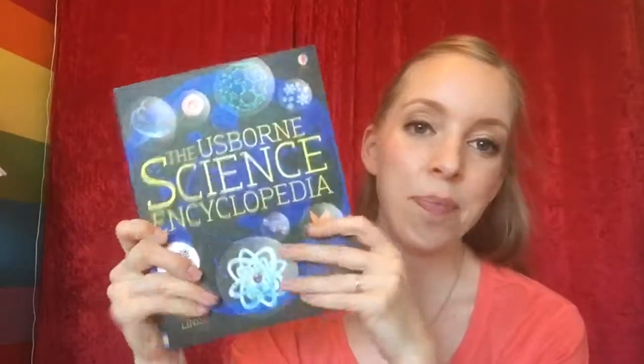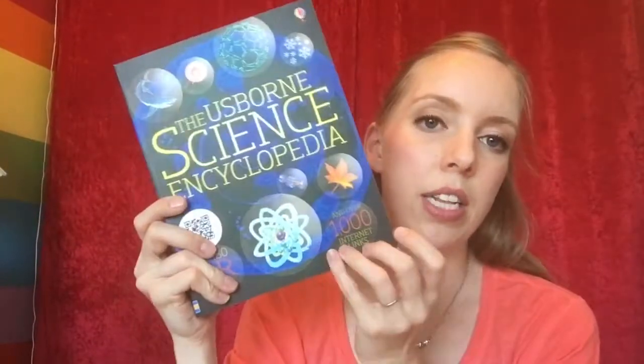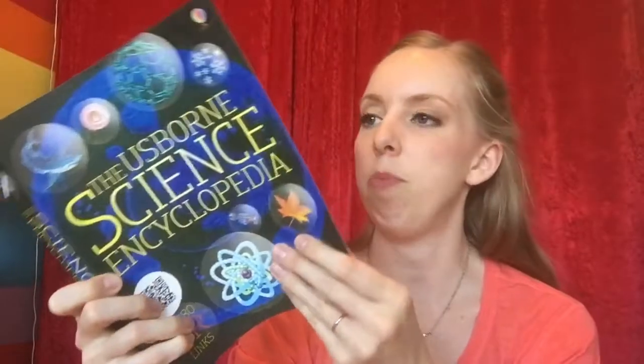This is from 1999. It does have QR links that you can scan to get more information about the subjects, and it also has over a thousand internet links so you can go find more information.